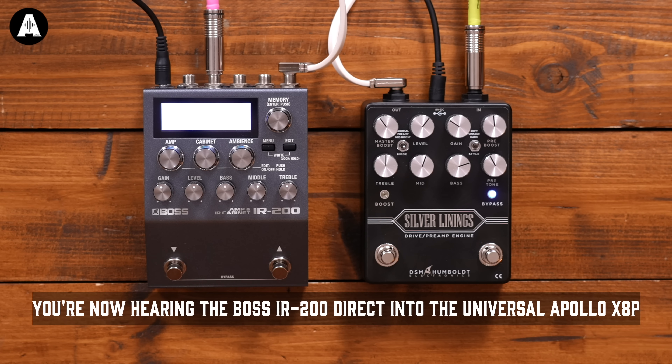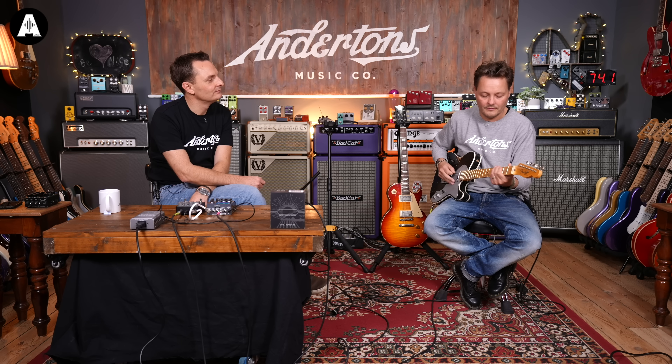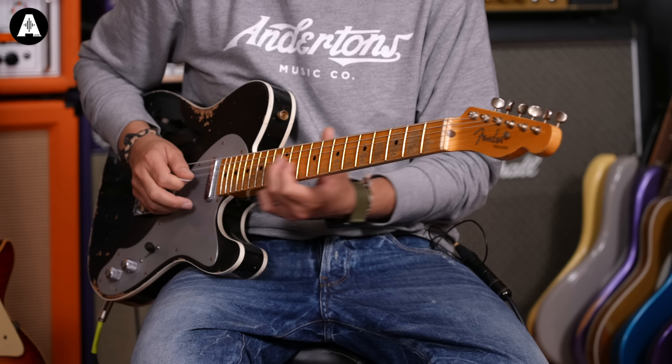After a quick bit of jiggery-pokery — basically just plugging this into the IR200 rather than into the amplifier — what you're now hearing is the Silver Linings in its preamp mode into the IR200 with its amp mode switched off. We're just using this as a cabinet emulator straight into our interface.